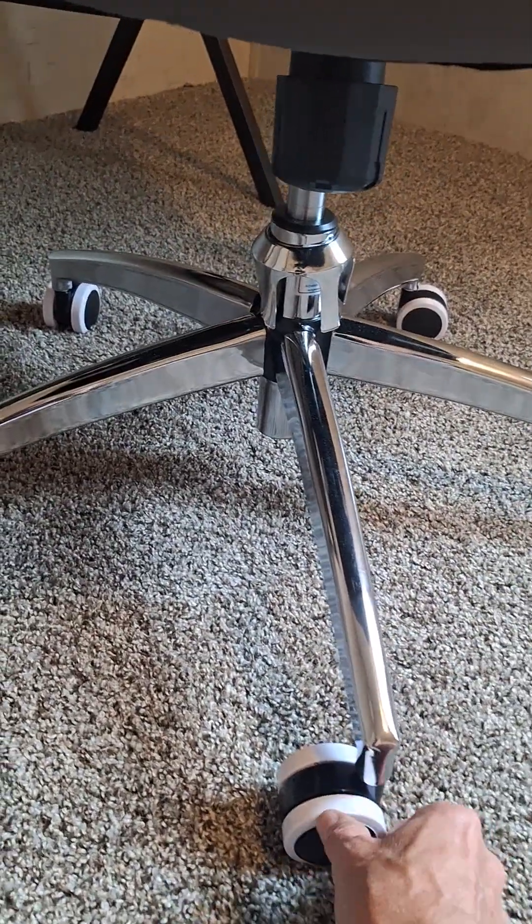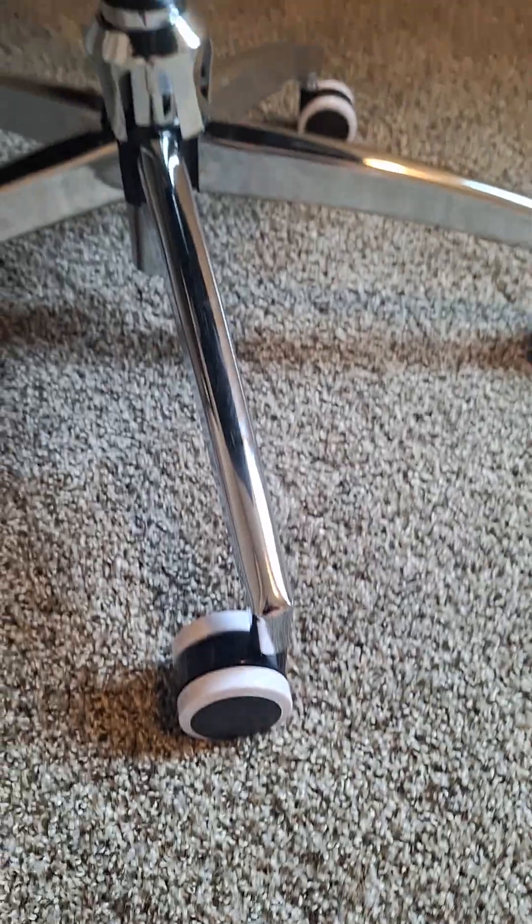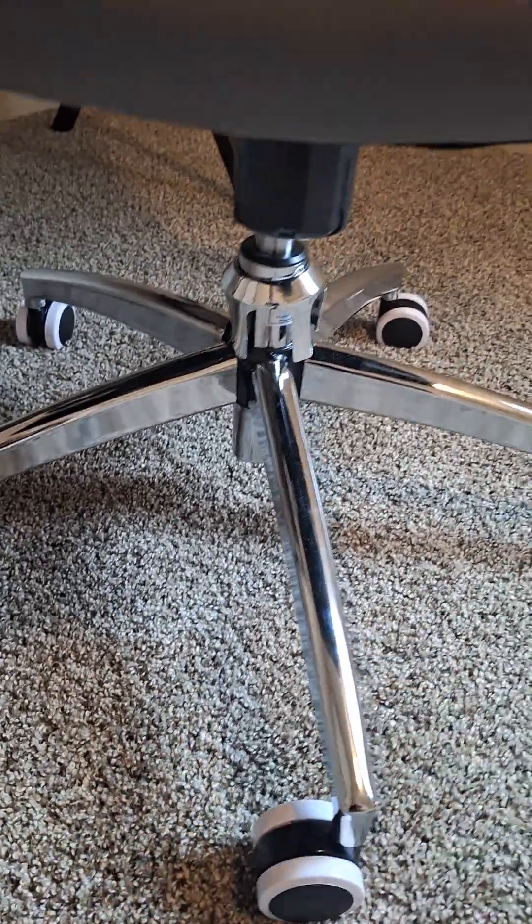There are five support wheels made of a rubberized material, so if you have a hard floor it's going to be a quiet ride, and the base is all metal.